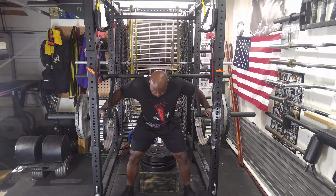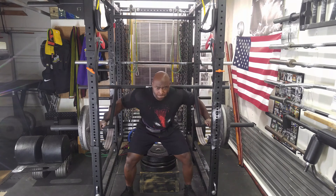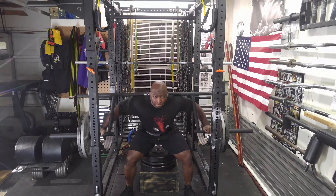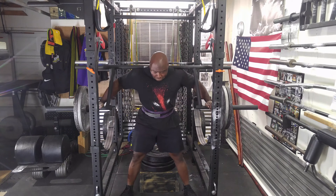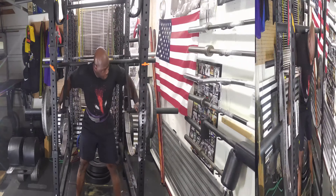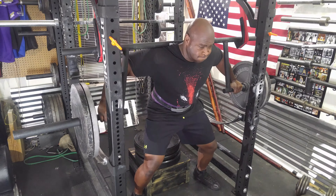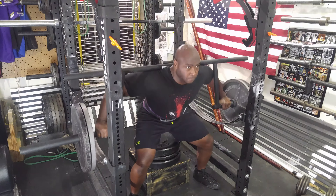Then I did three sets of three with 265 for speed squats. Here's my last set of speed squats so you can see the different angle.